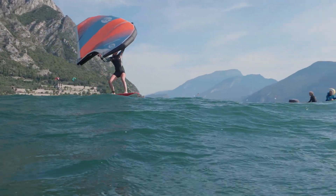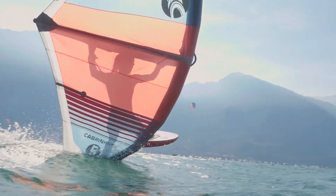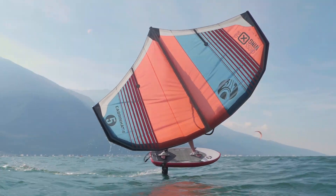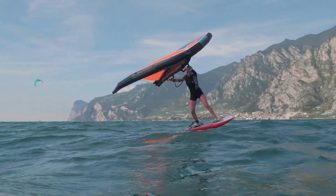You're gonna really keep a lot of pressure, lean on the toe side edge of your board, and then you're gonna keep pulling on your backhand so the wind is gonna come from the other side of the wing again and you can continue in the same direction.